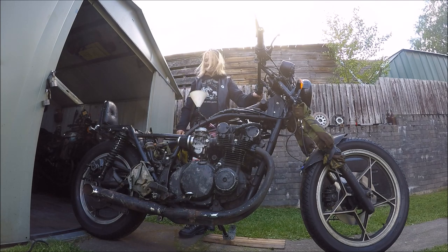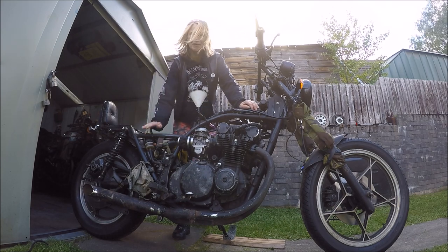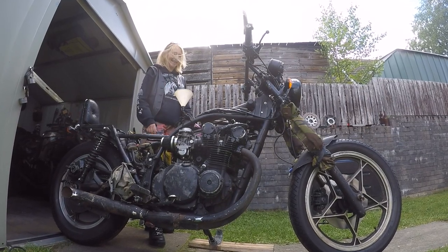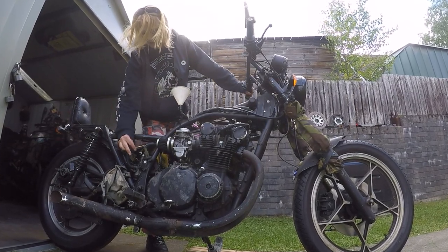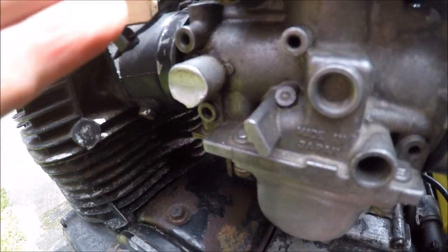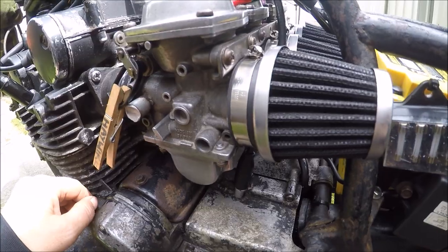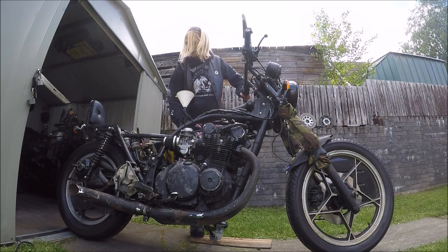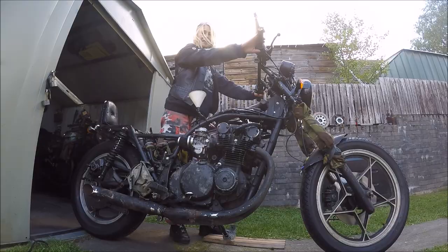Woohoo! Happy days! Almost there. I think it's definitely been a few things, folks. The throttle cable has been an issue, and a loose connector going to the oil pump. I think the throttle valve has been open just a millimetre or two when it shouldn't have been. And having a better seal on the vacuum pipe has made a difference as well. Sounds so sweet, eh?